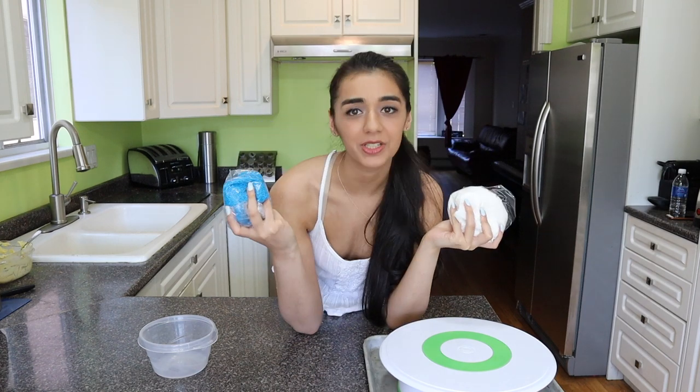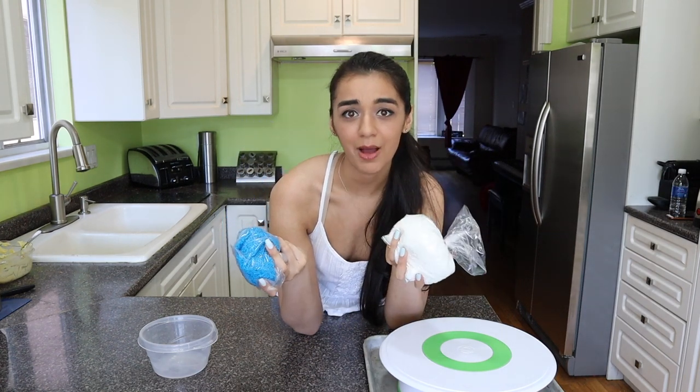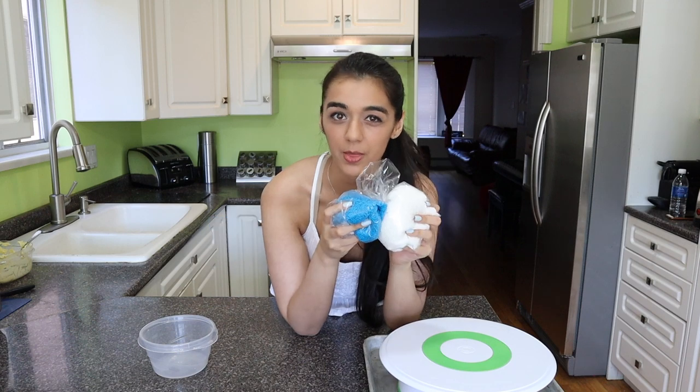Sprinkles time! I love sprinkles, they're so fun. I've got blue and white and we're going to mix them together 50/50 and then cover the cake with them.